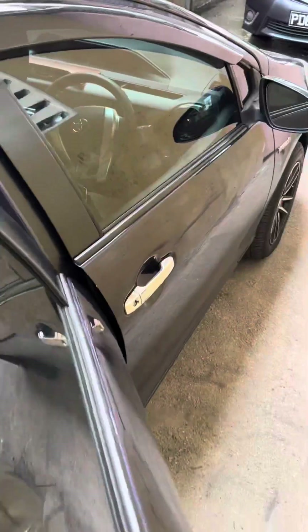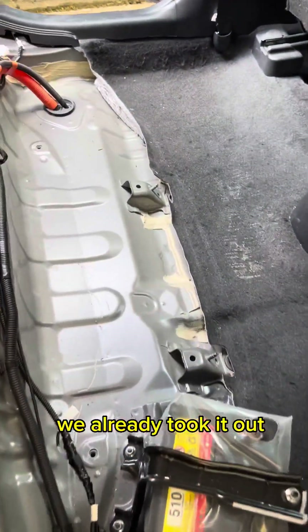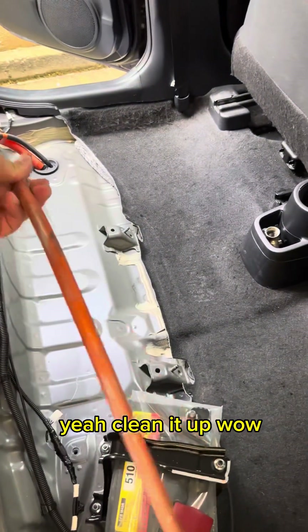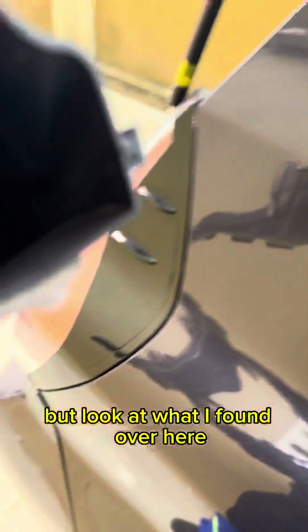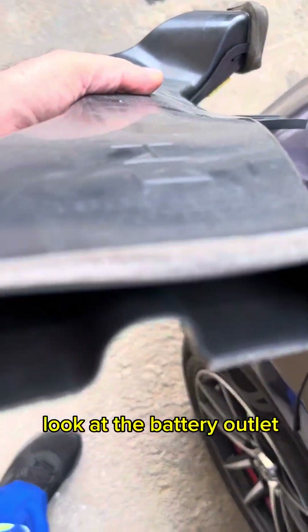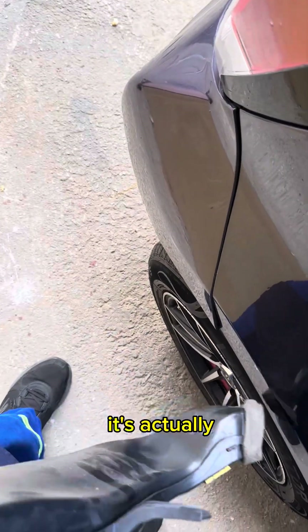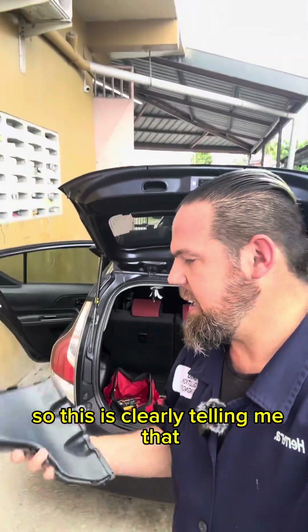This is actually a 2015 Toyota Aqua. We already took the old battery out, but before we install the new one, we have to clean this mess up. Look at what I found over here — this is super important. Look at the battery outlet — it's a real mess.